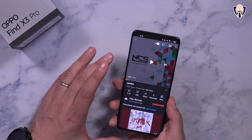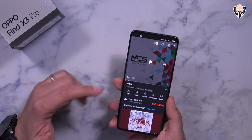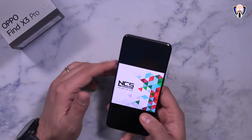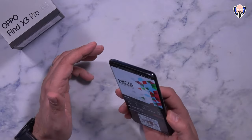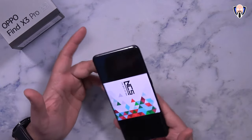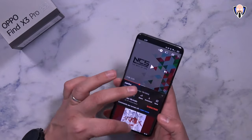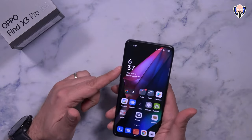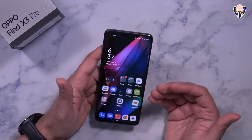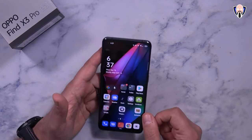For a quick audio sample of the stereo speakers — supported by Dolby Atmos with a bottom-mounted and top earpiece speaker — we're playing Jumbo by Alex Skrindo. As you can hear, it sounds really good, loud with some bass, and at 100% volume there's no distortion. There's no headphone jack, so you'll use the included USB-C wired headphones or your own pair, tuned through the Dolby Atmos configuration.